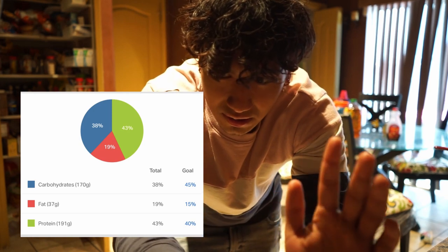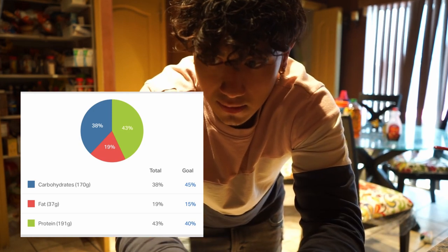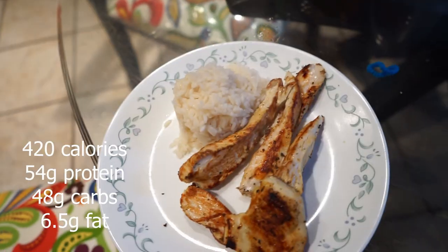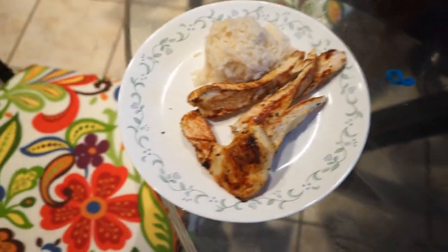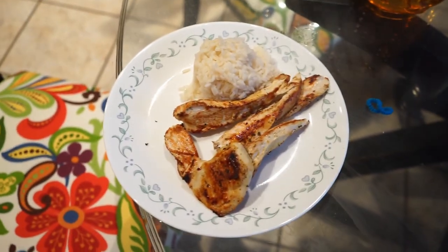I'll try to get an exact picture of the macros up on screen, but that's what I can remember off the top of my head. So far it's going pretty good — not too much of one macro specifically. Chicken's almost done. So far cutting's going pretty well, can't complain. Here's what we're working with — eight ounces of chicken, one cup of rice. I guess you could call it meal number one. I go to school so I don't really get anything besides a protein bar for lunch. I don't really have a full meal until I get home later in the day. I'll try to get the total macros and calories up on screen — catch you guys at the gym.